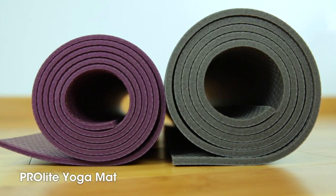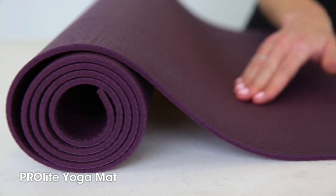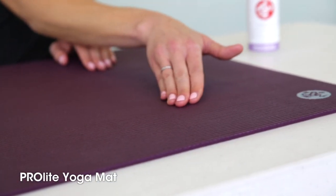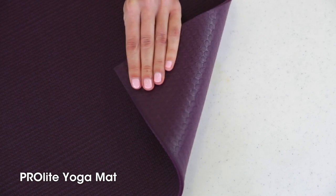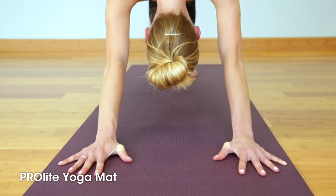Manduka's Pro Light yoga mat is a lighter, slimmer version of our legendary Pro Mat. The Pro Light is a little lighter and more portable than the traditional Pro, but it's still really dense and super supportive. If you like trying out different studios or you're transporting your mat often, this is a great option.